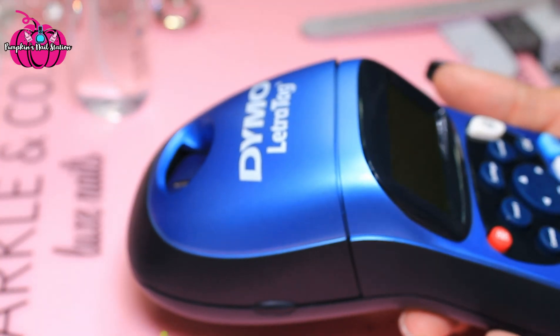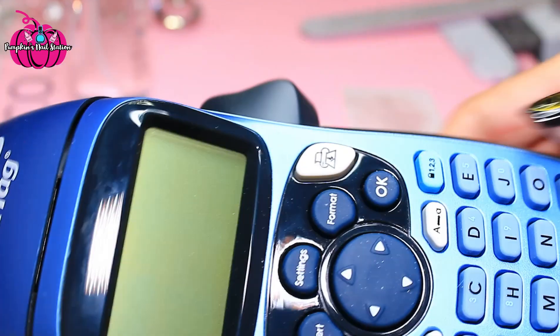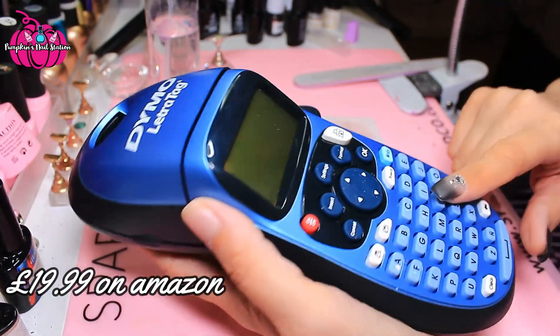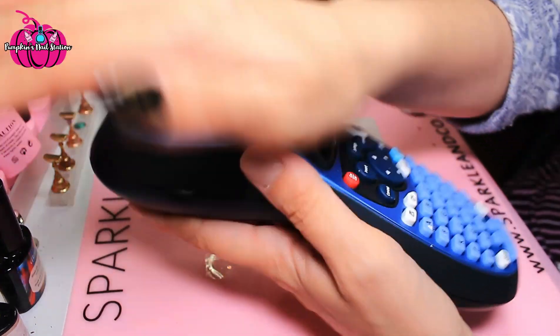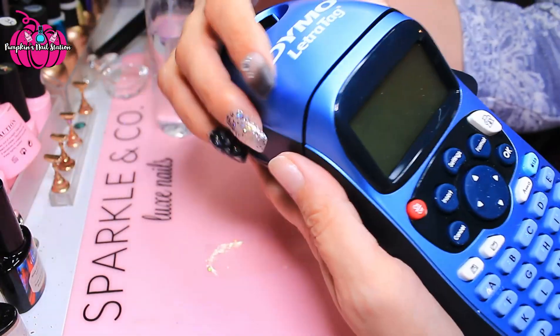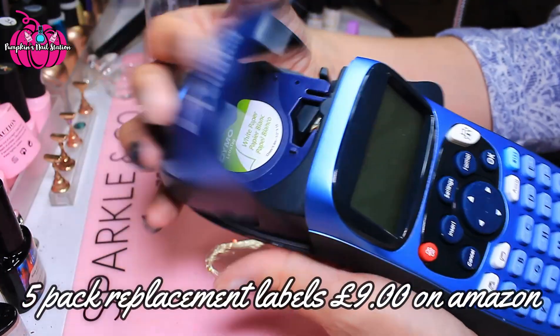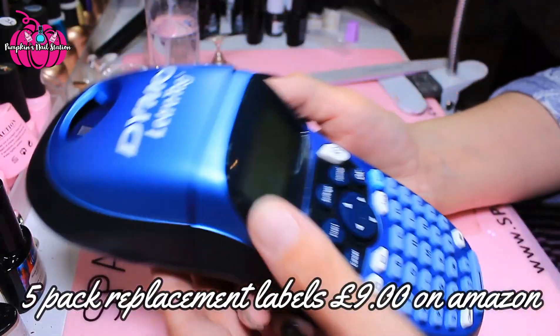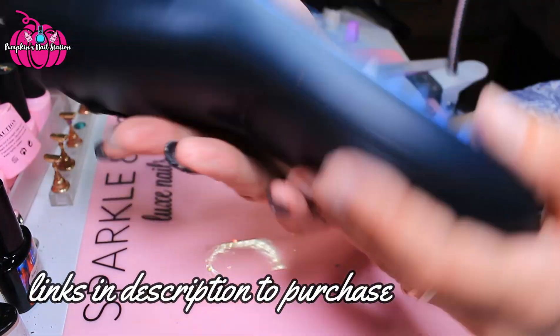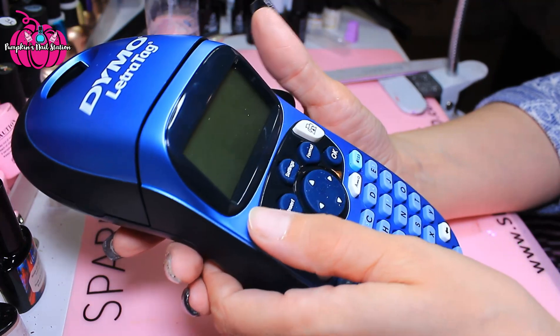Hey everybody and welcome to Pumpkin Snail Station. Today I've got this — I got this for Christmas, I treated myself to a label maker. This one, with the five replacement reels I bought, came to about 34 pounds. I've put four batteries, which didn't come with it, in the back, and we're going to turn it on.